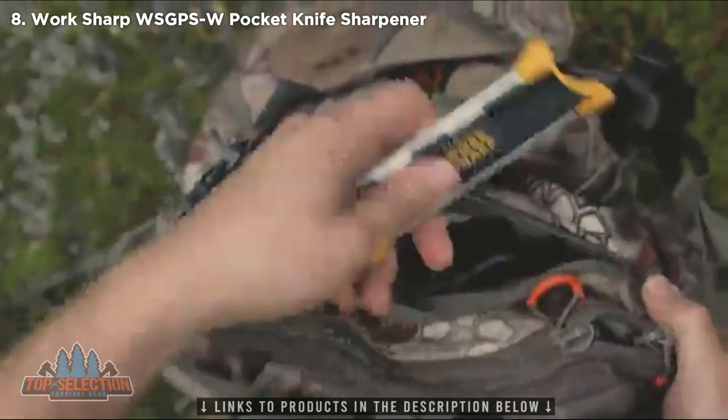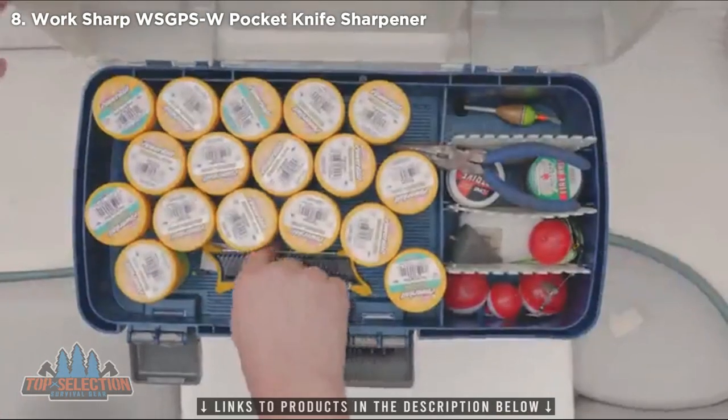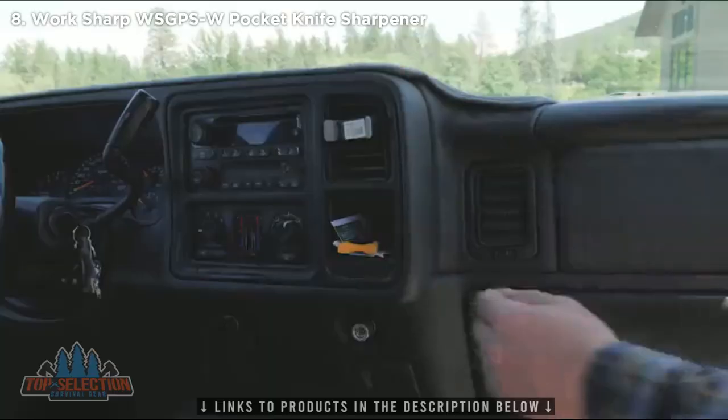The Worksharp Pocket Knife Sharpener — a compact, lightweight, go-anywhere sharpener for every knife you own. Sharpen anywhere, anytime.